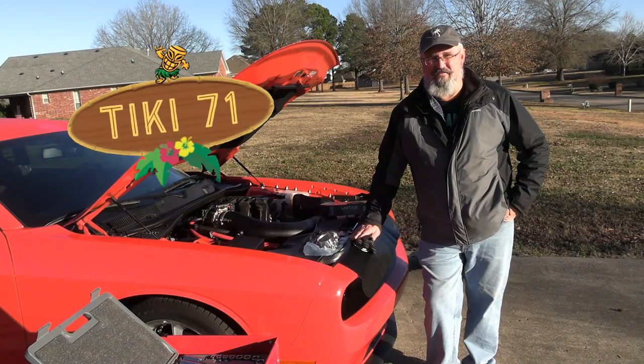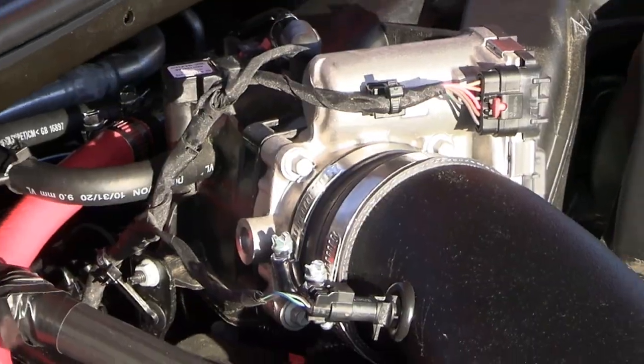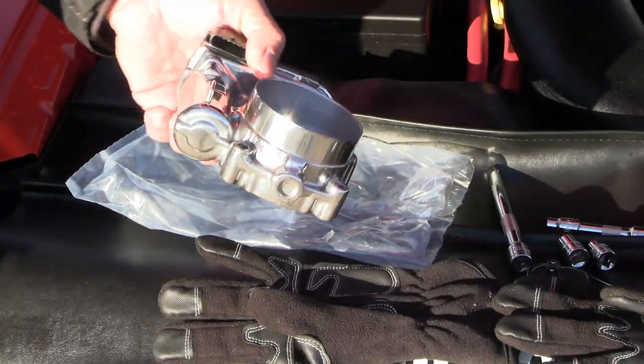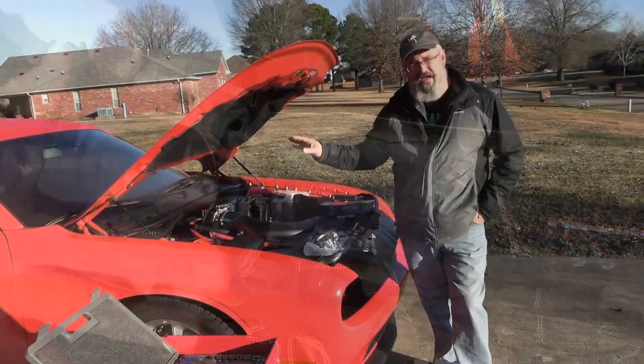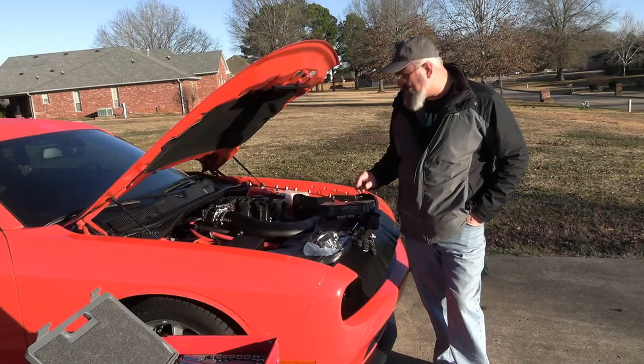Hey guys, Jungle Jerry here with Tiki7one. Today we are going to be replacing the stock throttle body on this V6 2021 Challenger GT with a polished and ported one. I've already taken the negative cable off of the battery, so let me get in here and show you what I've got.